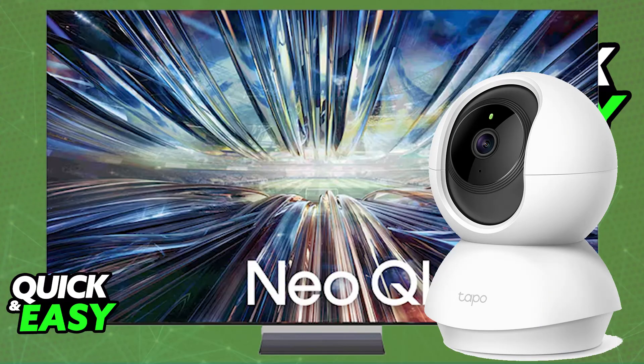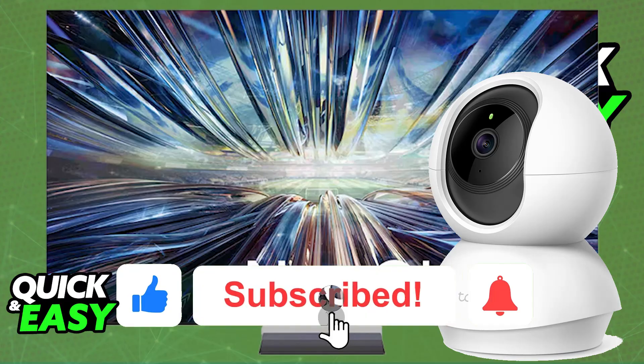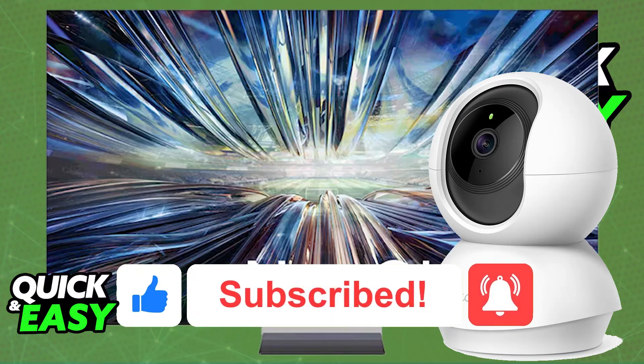The purpose of this video is not to spread misinformation but to let people be aware about the limitations of connecting the Tapo C200 security camera to a Smart TV and why you have to do it indirectly. If this video cleared up any questions that you had, please be sure to leave a like and subscribe for more easy tips. Thank you for watching.